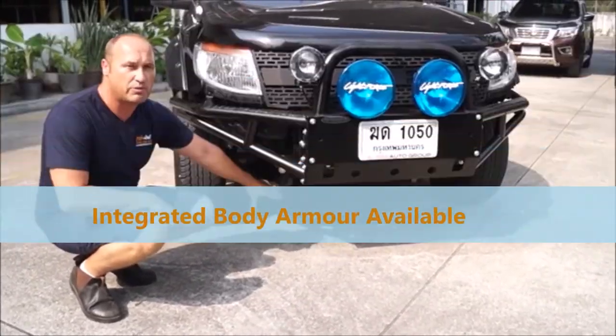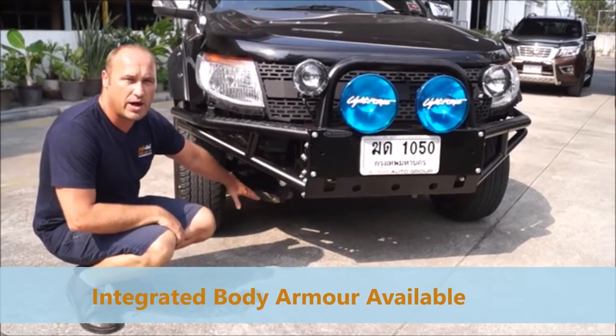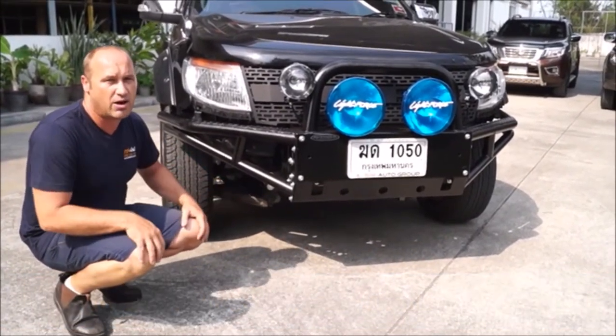Underneath, you've got the full body protection plates underneath, right the way through to the end, and you can also see that on our website.